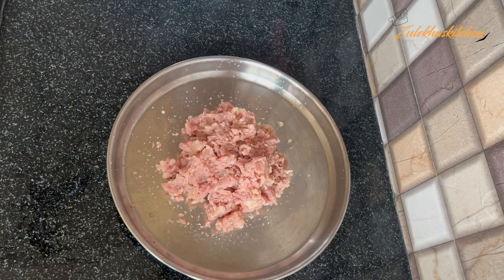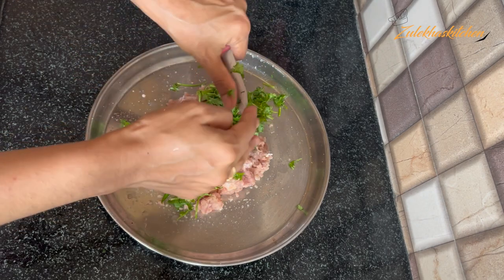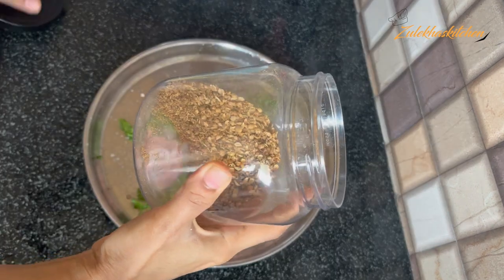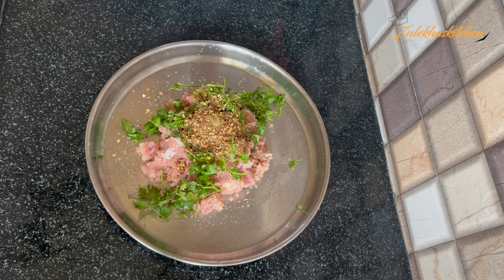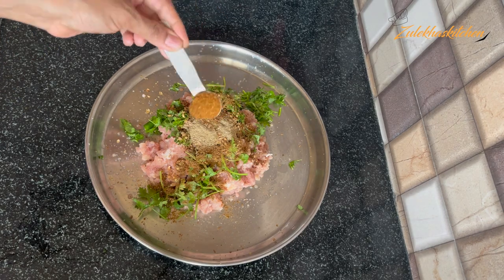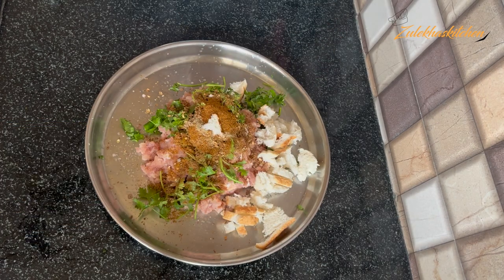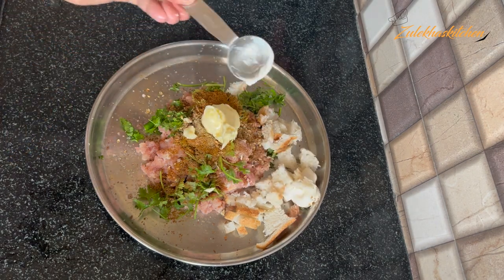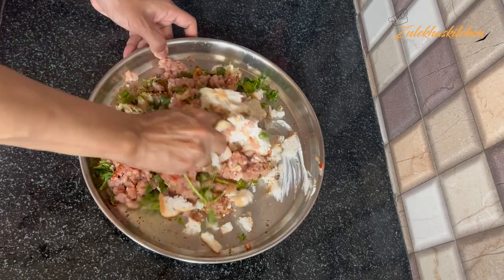Now I am adding some salt. I add about 1 teaspoon of salt. Then I add 1 tablespoon of milk. You can also add cream from the store. I add 1 small teaspoon of lemon juice. I don't usually add red chili powder, but I add a little — about 1/4 teaspoon — of Kashmiri red chili powder. Then I add a second tablespoon of milk, so 2 tablespoons total.